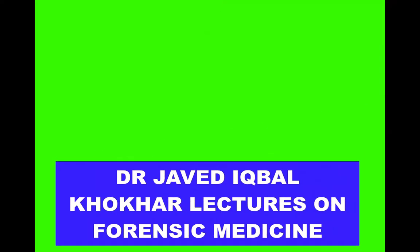Asalaamu Alaikum viewers, this is my channel, Dr. Javed Iqbal Koker, Lectures on Forensic Medicine. If you like my videos, subscribe to my channel, share it, and press the bell button.